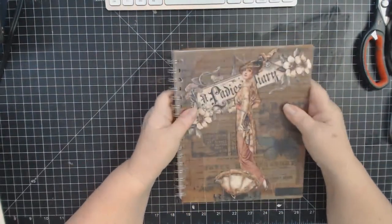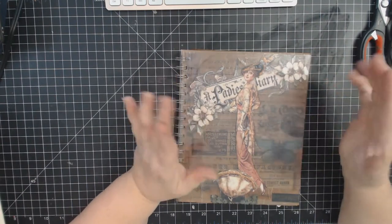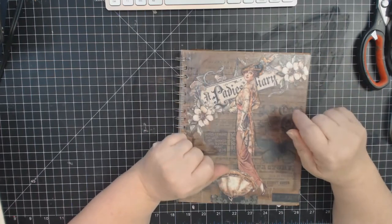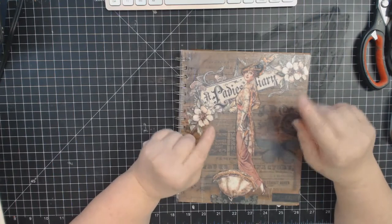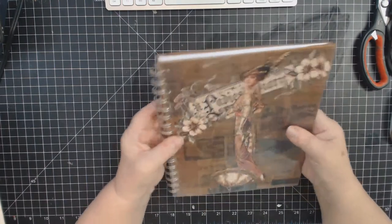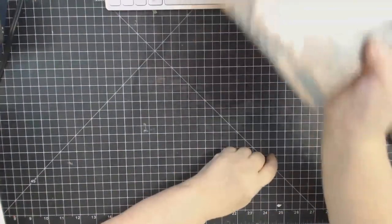I saw another YouTube video after this had happened where the demo put the envelopes together the same way. She said you can just leave them like this, but if you do they're going to fall apart. Well, yep, they did. Mine did anyway. So I have this little art journal diary that I made.